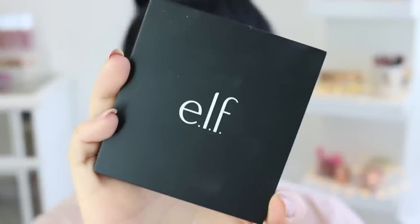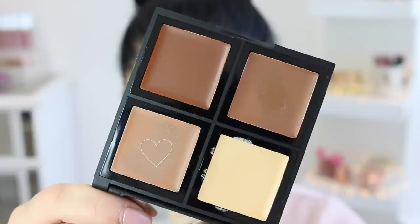The first step is our elf contour palette — this contour palette is only $6, so super affordable. I'm going to be using cream contouring, but you could just use powder and save a couple dollars.